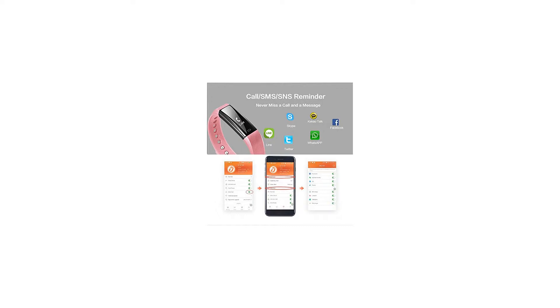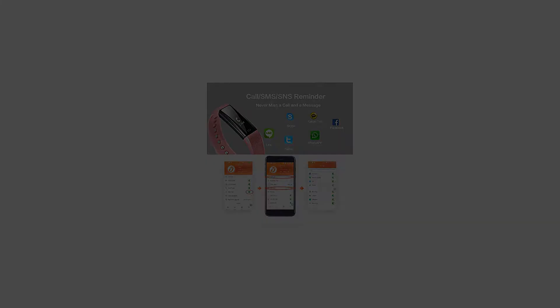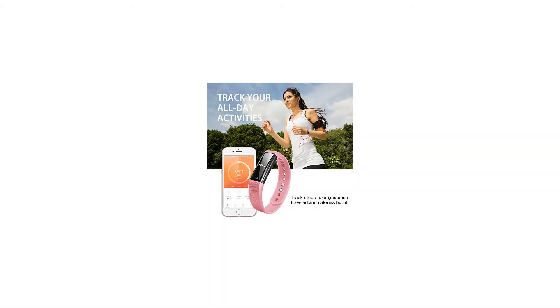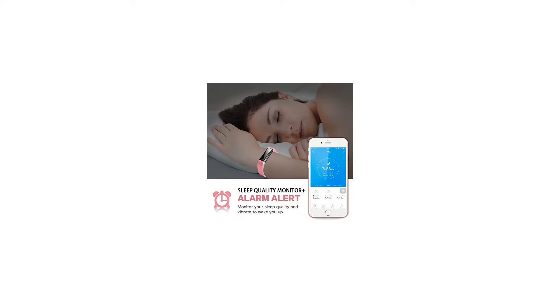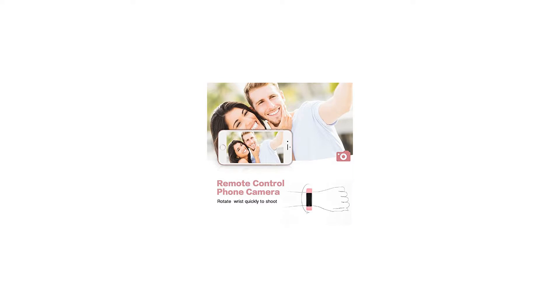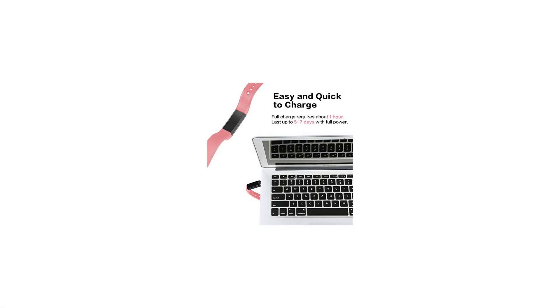256 kilobytes ROM, charging time 1 to 2 hours, product weight 18g, strap size 240×16×10mm, charging port USB, working voltage 3.6–4.2V, screen size 0.86 inch OLED screen, case material plastic, standby up to 5 days. Package includes: 1× smart fitness tracker, 1× user manual.